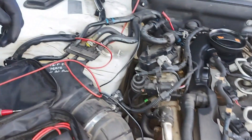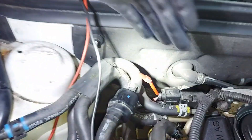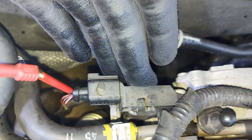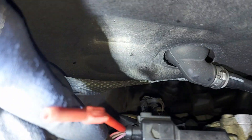I will show you where we are. This is my sensor here, in the back of the engine. There is a DPF pressure sensor with three wires.